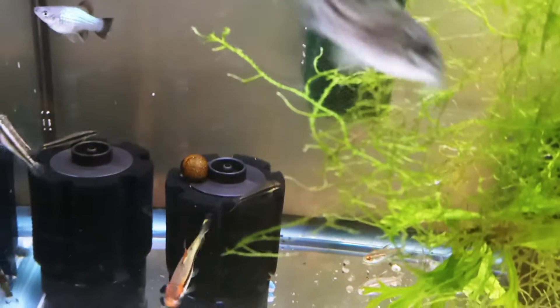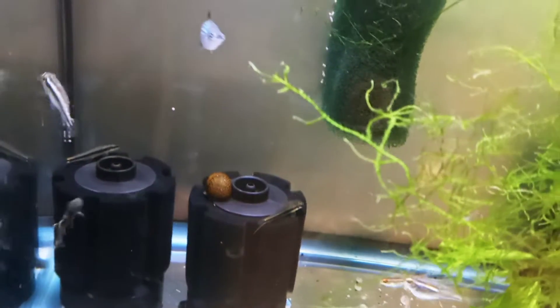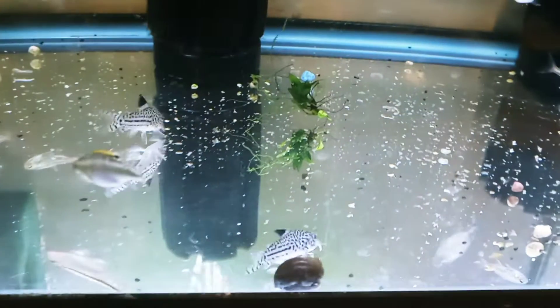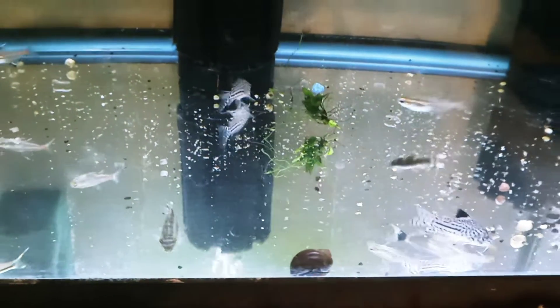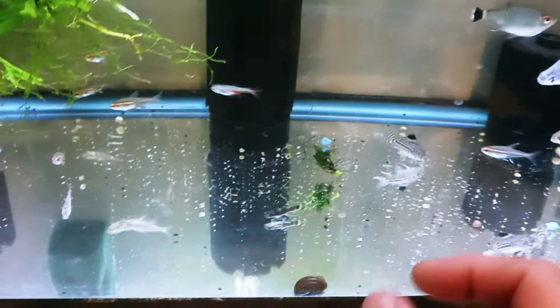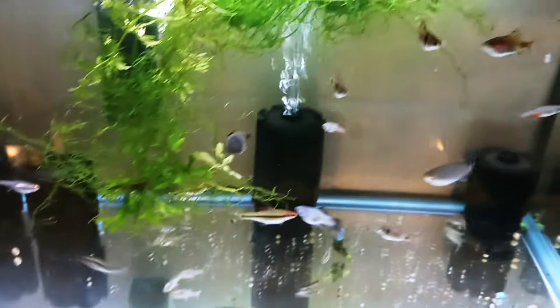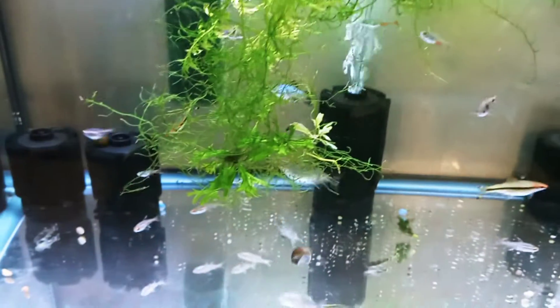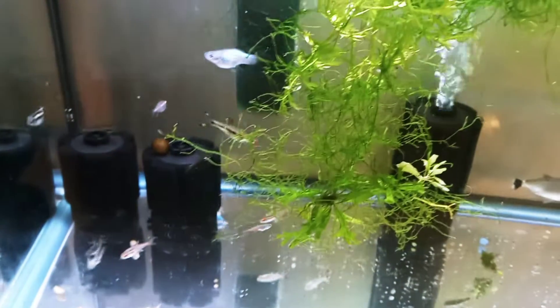There's a batik nerite snail in here that came from Aquatic Arts. There are also some mystery snails I bought from my local fish store when they were really tiny — they have grown while they've been in here. I'm probably going to move those to one of my 20 gallon tanks.